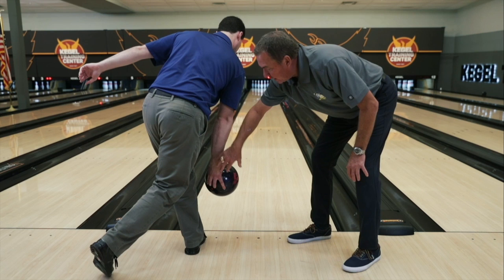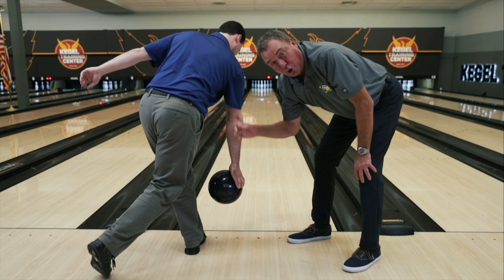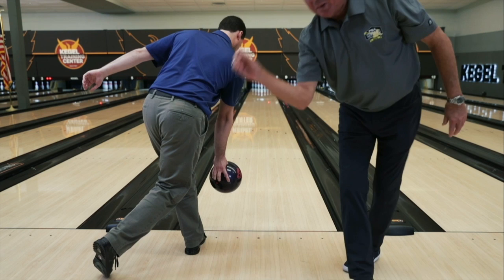Hooking the ball properly is all about getting the wrist and the hand in the right position. Notice how David's fingers are to the inside part of the ball. If he's releasing the ball in that position where most people think you have to get to curve it or hook it, it doesn't work. A little cupped wrist, uncup the wrist, and just minimal rotation.